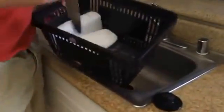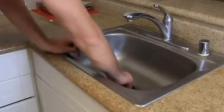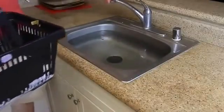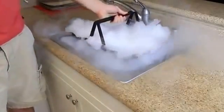First thing we're going to need to do is crush the dry ice. Next, I'm going to plug the sink, fill it up with hot water. After it's almost full, we're gonna grab all this dry ice — about two pounds — and put it inside of the water. Let's see what happens.